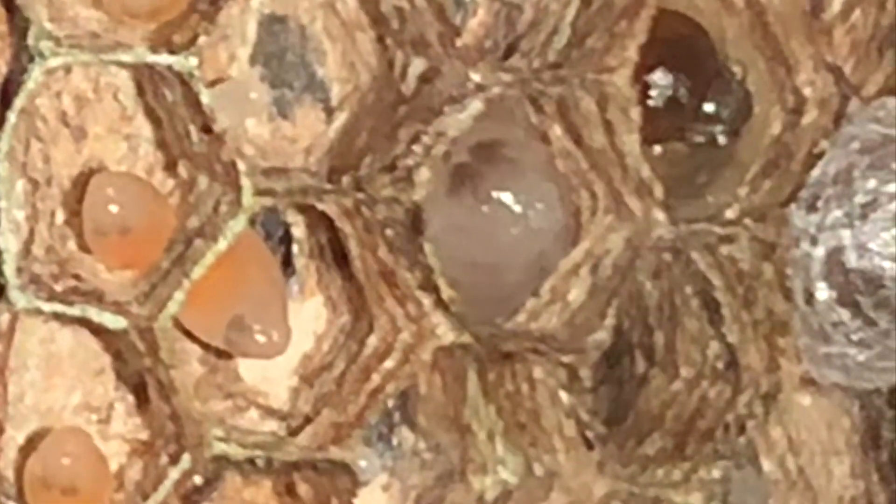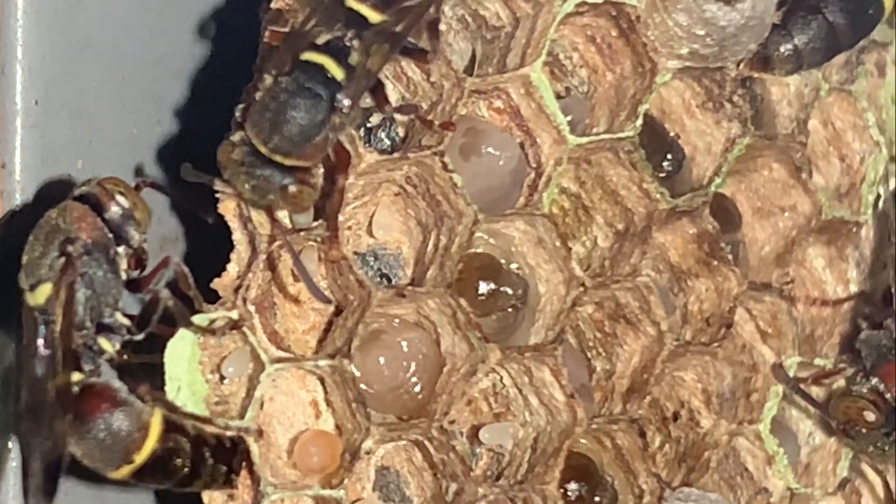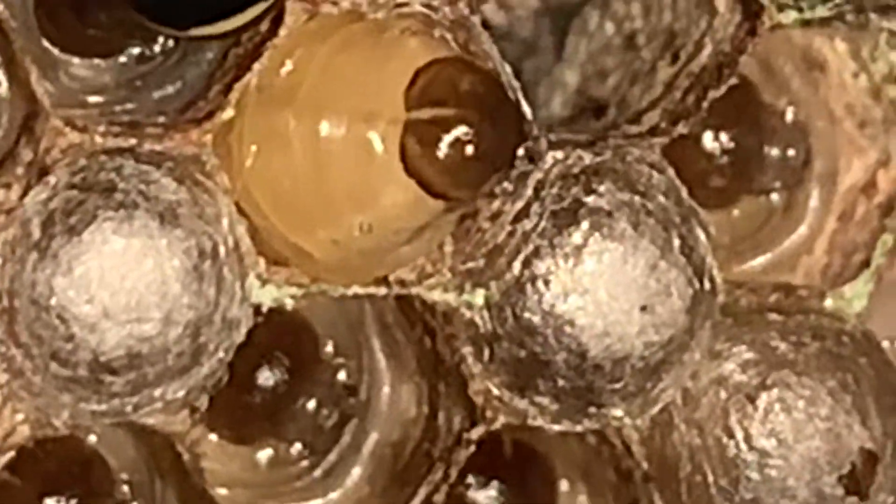Then it grows into a white jelly larva with a prominent black spot on the top. Then it changes to a yellowish color. Now it has increased in size — the head and mouth are visible now. You can see it clearly.